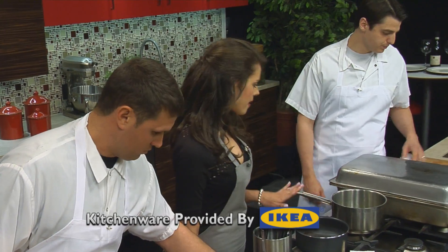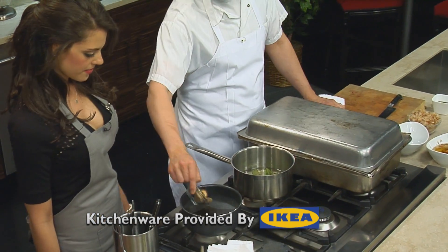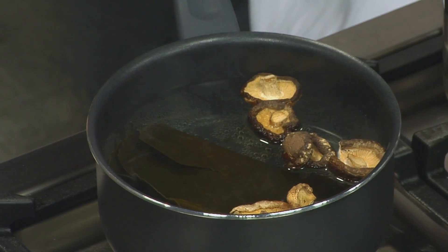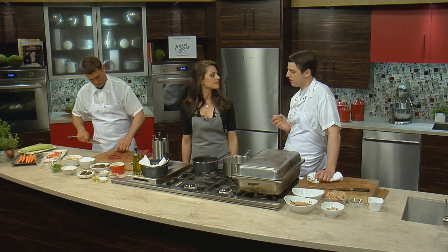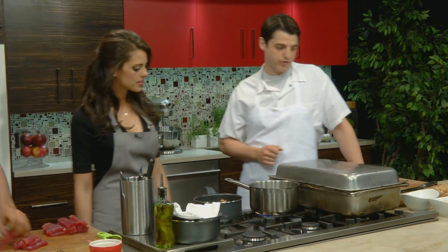So we have the kombu in the liquid. Now we're going to add some of the dried shiitakes. When it's all finished, we'll season it with white soy. Salt has a tendency to almost cloud it, while white soy gives it a whole other flavor profile and a nice tint. So we'll use white soy for our seasoning.